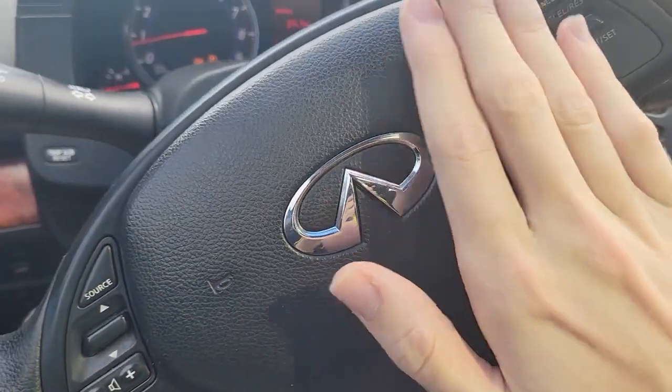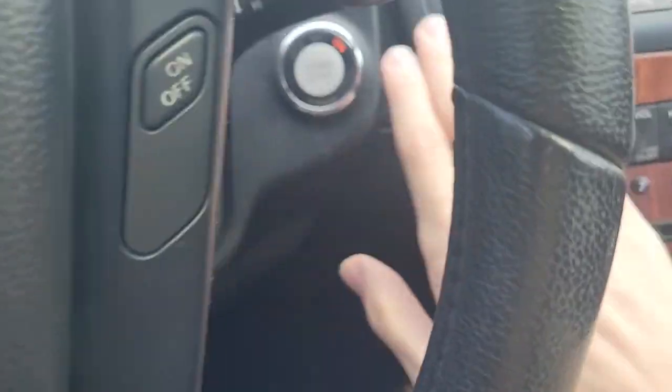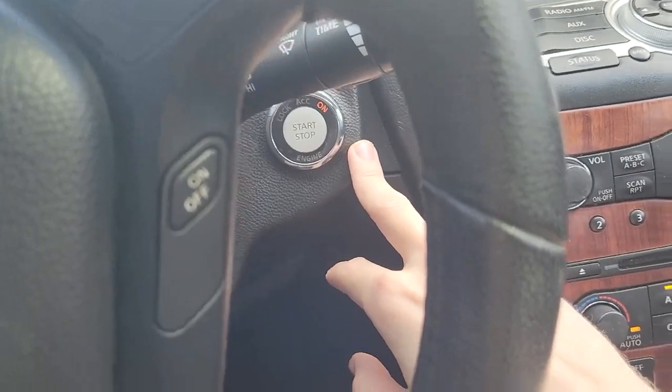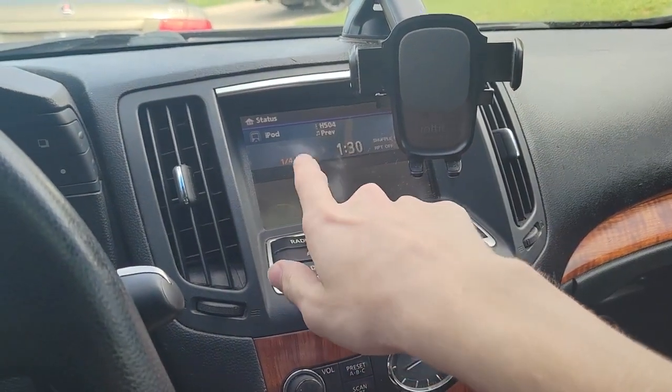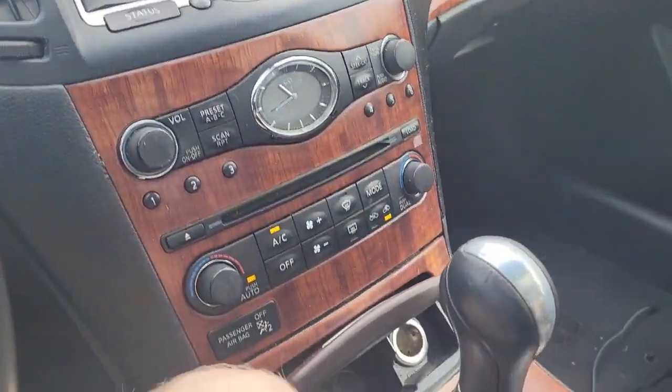First thing you want to do is start up your car, so press this right here, that's normal. Then you want to just keep it on this screen here — it's going to show this once you get it set up. I'm actually going to go through the process here.